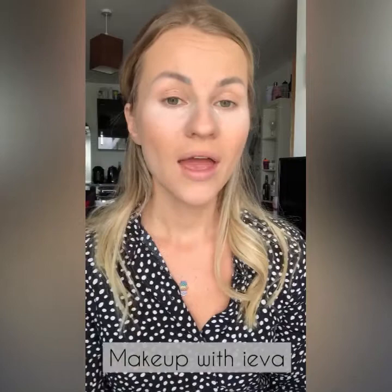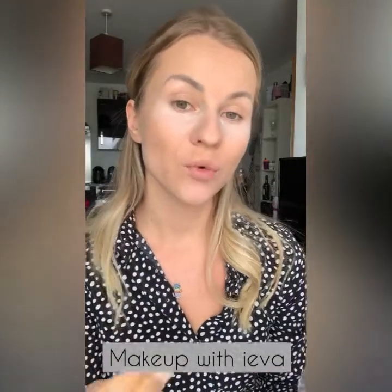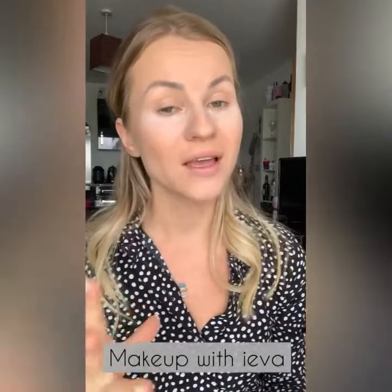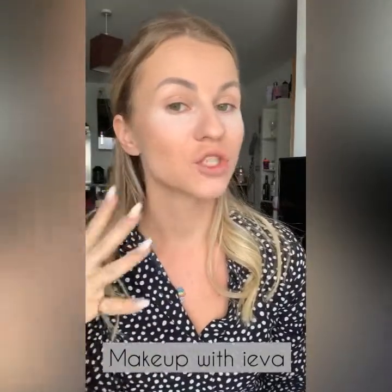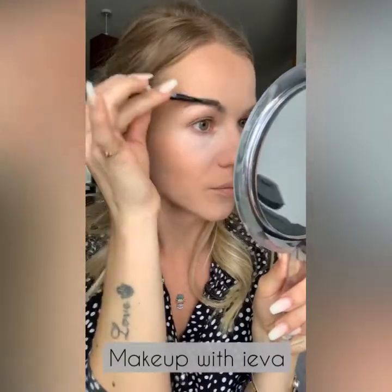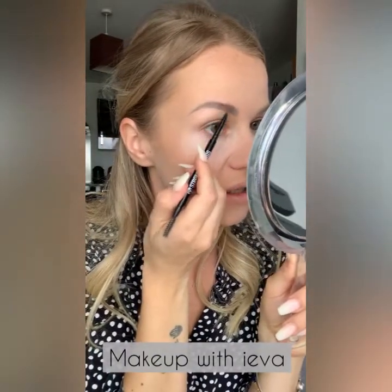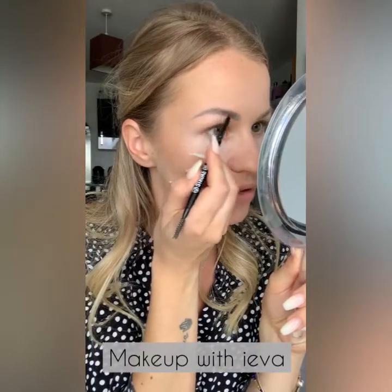To groom my eyebrows I prefer to use a pencil — more of a harder pencil because it gives more definition and you can move it easier. If the pencil is too soft it will melt off your face and smudge if you don't set it. I brush the eyebrow first, making sure to brush it upwards, then lightly sketch to fill in the brow only where it needs to be filled.